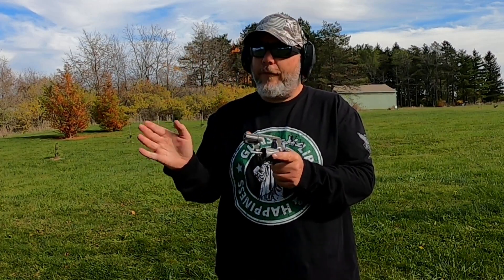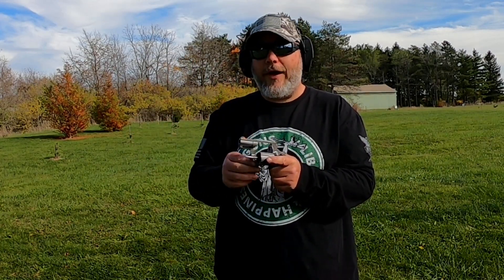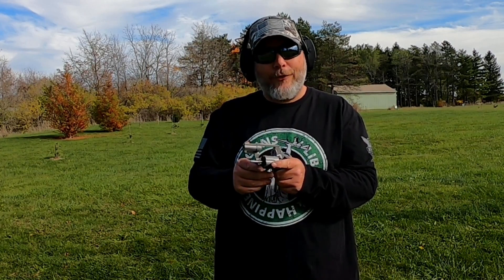We're going to bring it out here and put about 45 rounds through it, because I've already shot 5 rounds and forgot my camera was not on. So we're going to do 45 on camera. Let's go ahead and load up and get started.